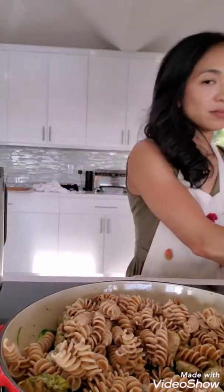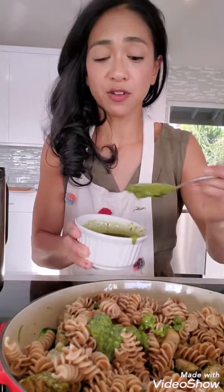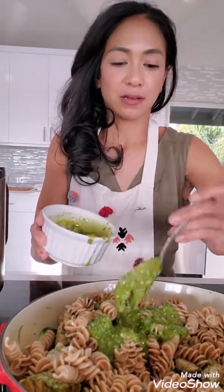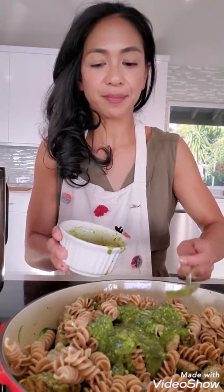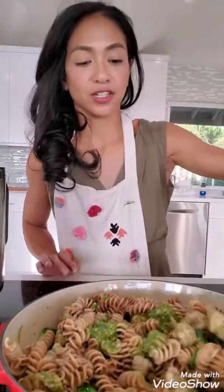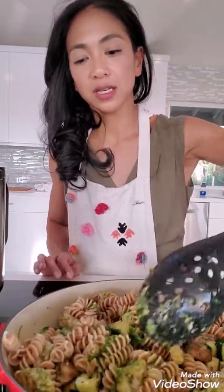I've made my own pesto before, but this is Costco pesto which is actually pretty darn good, so that's what I'm using. You can turn down the heat while you mix all of this up and just fold everything together. Looking good!